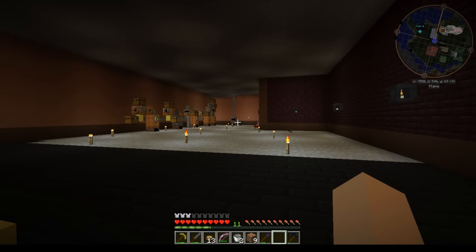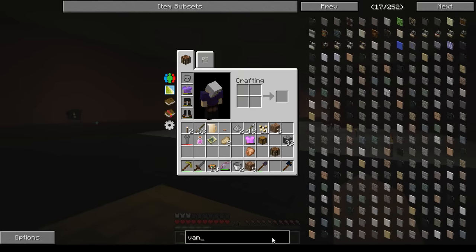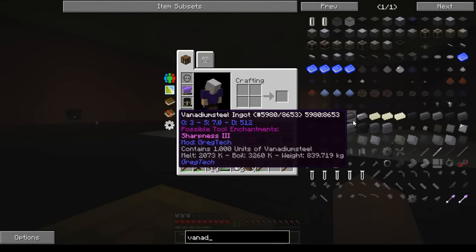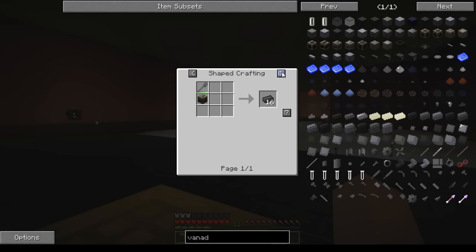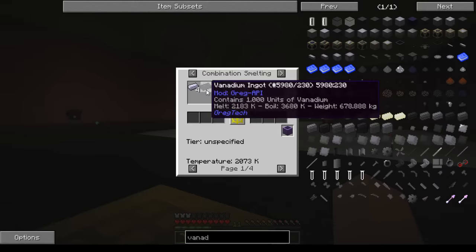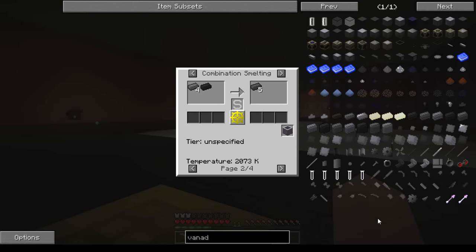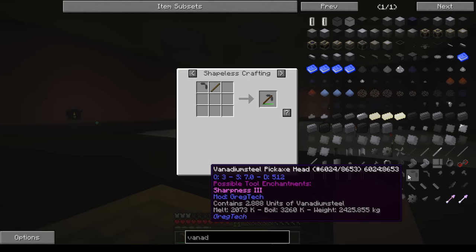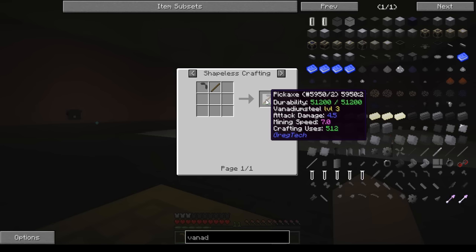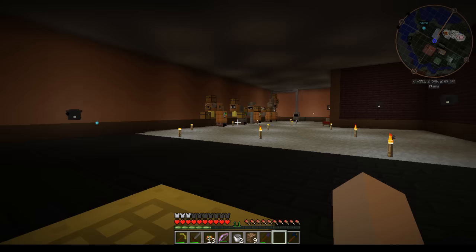I missed vanadium steel last week — it is definitely now a thing and it is awesome. I'll show it again just to make sure, because I'm so glad we have it. This happened when he put out the nerf on how you make vanadium now. You just mix your steel four to one with vanadium and you get vanadium steel. You'll notice the tools are level three at 512 durability.